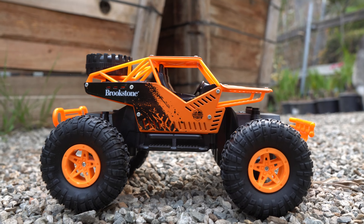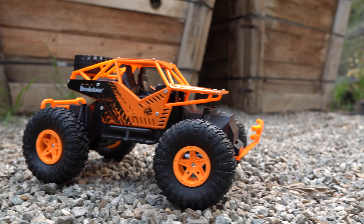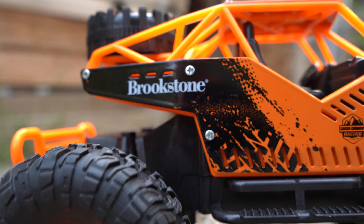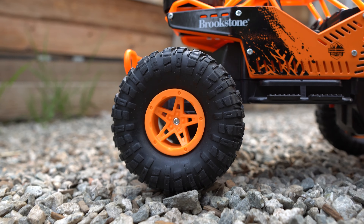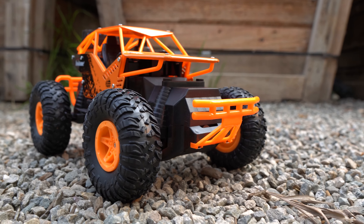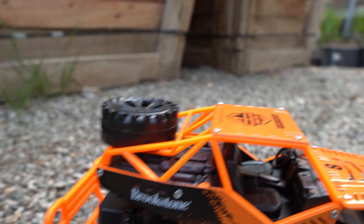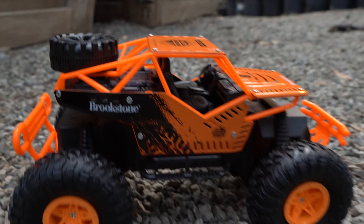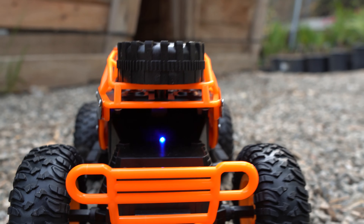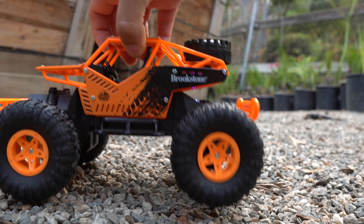Up first we have the Brookstone — this is the $15 range RC car. It is nice, look at that. Got the nice tires, nice five spokes, the front-looking grill right there, they got the ram guard, nice. Got the tire on top that doesn't match the rims, but still good. Got the battery lights on, showing that it's on — the indicator shows us that.